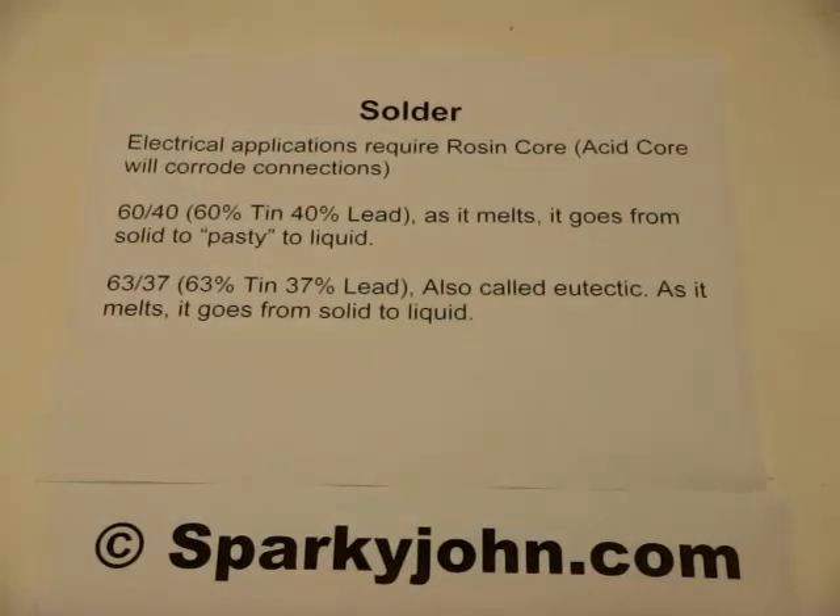63-37 solder, which is 63% tin and 37% lead, is also called eutectic solder. As it melts, it goes directly from solid to liquid, making it a more reliable form of soldering.